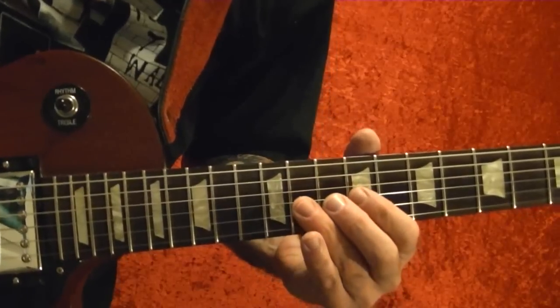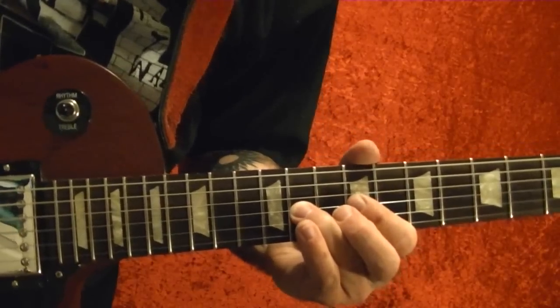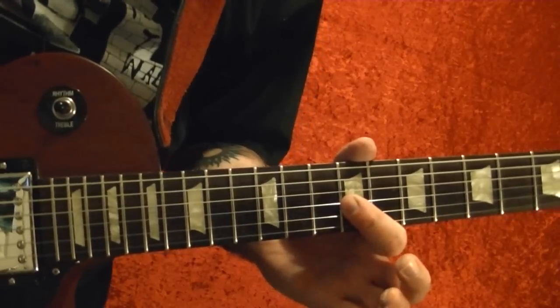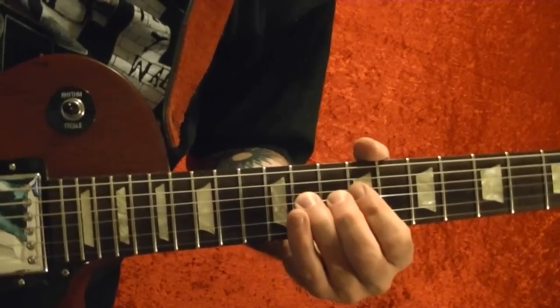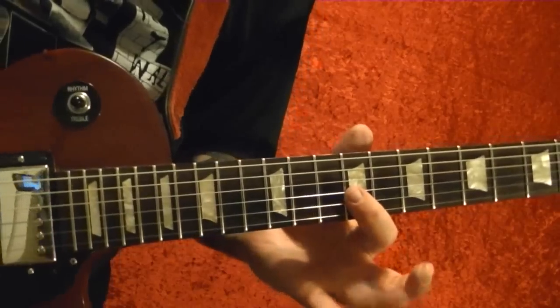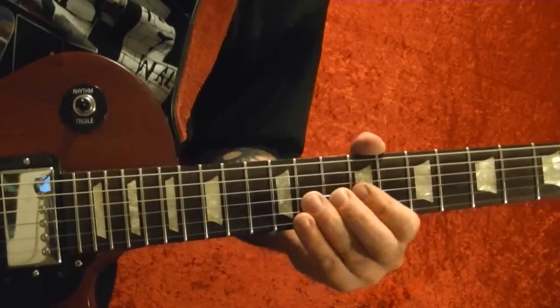Bend up then back down on the 11th fret, pull off to the 9th fret, 11th, 9th fret hammer on. So that part again.